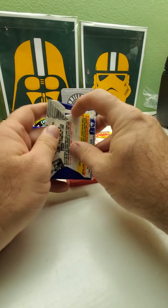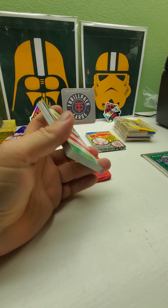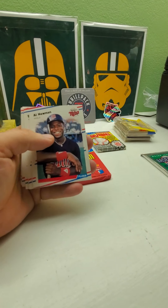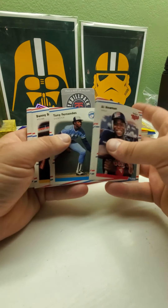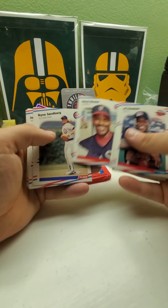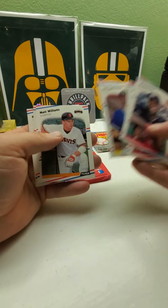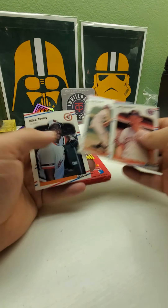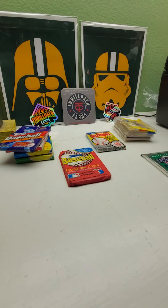Let's do '88 Fleer — which has Edgar Martinez and the same players I just mentioned. We got Pirates and Blue Jays stickers, Ken Caminiti, Mark Grace, another Ryne Sandberg. Matt Williams rookie — there we go, at least we got one rookie out of it! Let's put it in a penny sleeve so we don't forget to do it later.